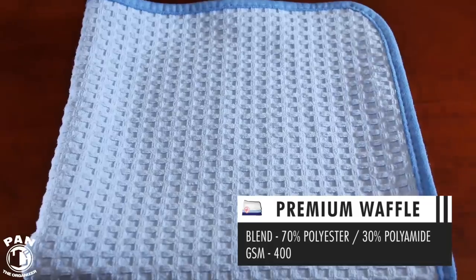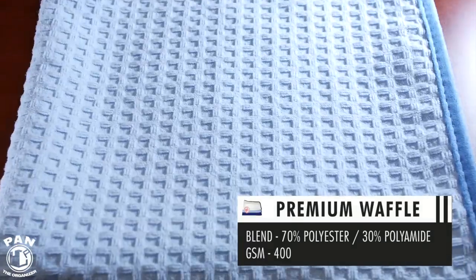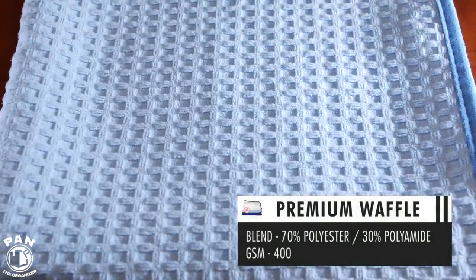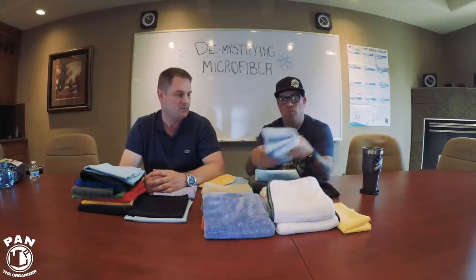The same goes with waffles — they're basically small little boxes with four sides in each box plus an indentation. If you think about the material and had to unfold all those boxes, consider how much bigger the towel would be — that's surface area. The towel absorbs more and can handle more liquid because it fills up each one of those little squares, or pockets. That's why we call them a 'thirst pocket.' The design of the towel makes a big difference in what you use them for.